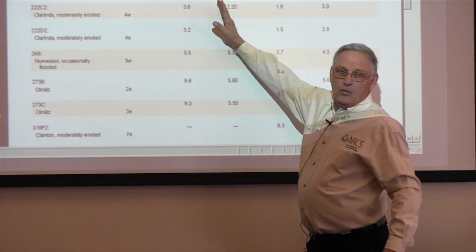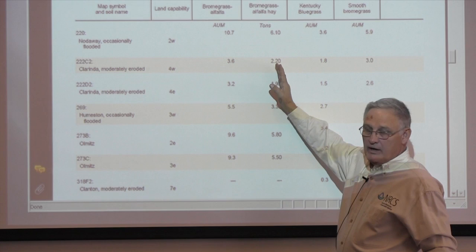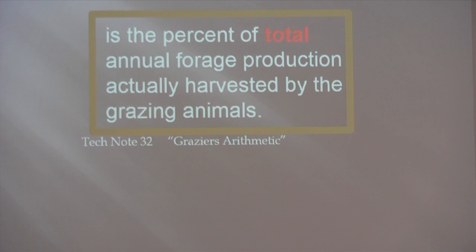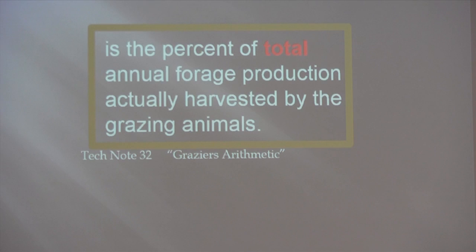If your pasture or hay contains a lot of moisture, the cow eats a lot more material to get those 30 pounds of dry matter. The number we use in the forage and livestock balance worksheet is a mathematical calculation from the AUM, given to us in pounds — specifically pounds of intake per day. The next blank on this worksheet is utilization.